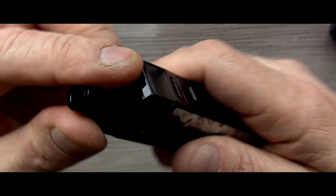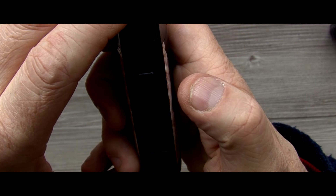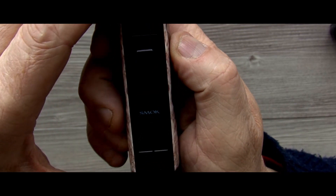I've got a Samsung 18650, this one is the 3000 milliamp. Pop that in there — it's nicely sprung, nice and firm. Drop the door back on and click it. You can see there is no rattle whatsoever. Pop your pod on there. The usual scenario — five clicks to power on. There we go, power's on.